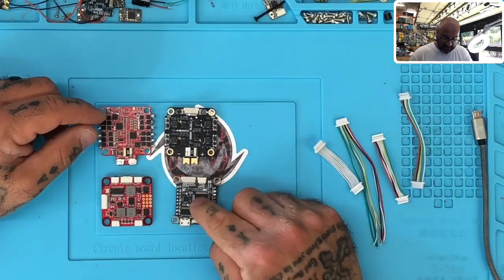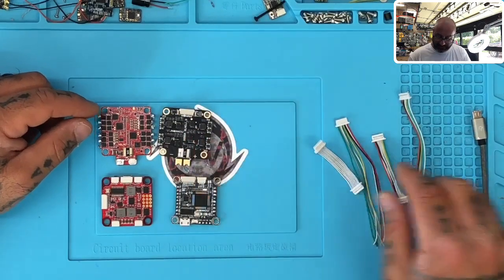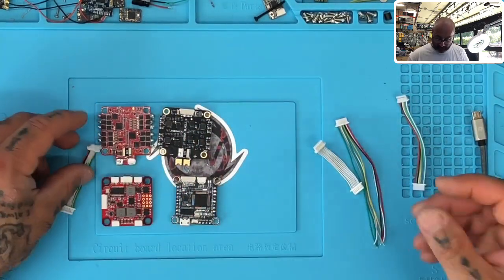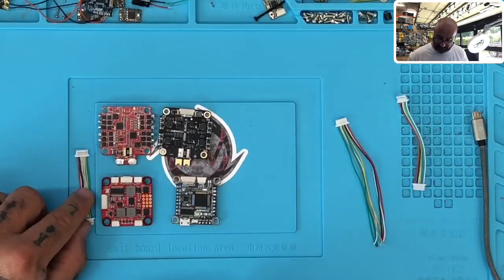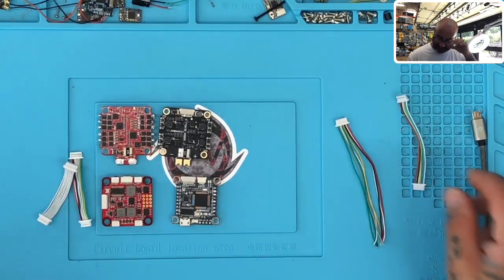On this side I've got an F4 flight controller from JHEMCU and a 55 amp ESC from JHEMCU. I also have the cables that come with these — this is the HDLRC cable, and then this is the replacement cable if the cable you have is bad, because they had an issue with bad cables.